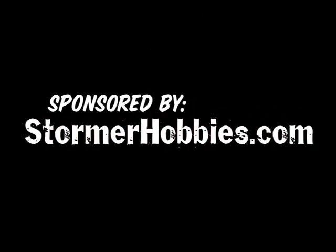Sponsored by Stormer Hobbies and StormerHobbies.com. Hey everybody, welcome to RCX. We're here with Craig Kappa from XTM Racing, and we're going to look at some new XTM vehicles, including a brand new Corolla. Craig, give us a run through.